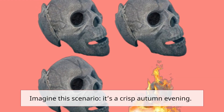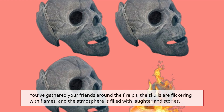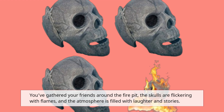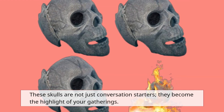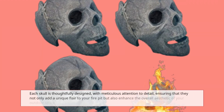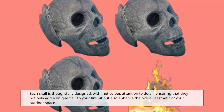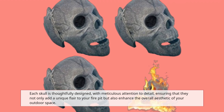Imagine this scenario: it's a crisp autumn evening, you've gathered your friends around the fire pit, the skulls are flickering with flames, and the atmosphere is filled with laughter and stories. These skulls are not just conversation starters — they become the highlight of your gatherings. Each skull is thoughtfully designed with meticulous attention to detail, ensuring they not only add a unique flair to your fire pit but also enhance the overall aesthetic of your outdoor space.